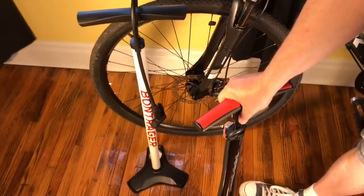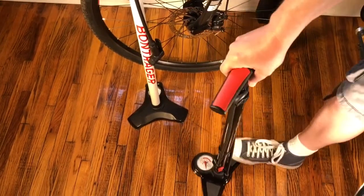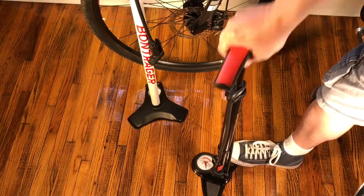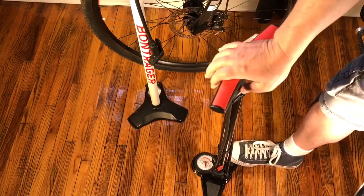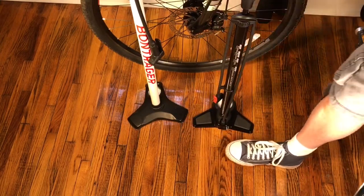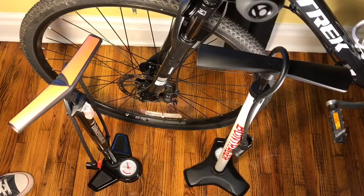Let me give this thing a couple of pumps. The first pump was a little gritty, but now it comes up smoothly. It seems to pump almost as smooth as the Bontrager, though the Bontrager is going to be a little smoother. Let me reposition the camera and get this on one of the tire valves. Actually, first I'm going to check the tire pressure and then compare it versus the gauge.